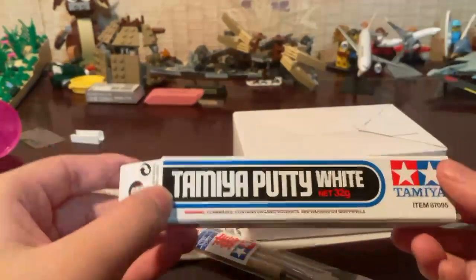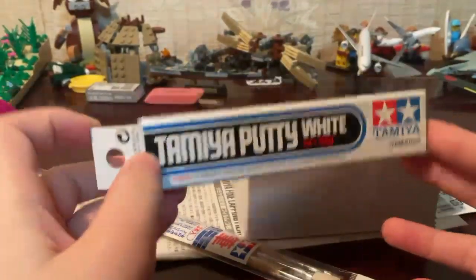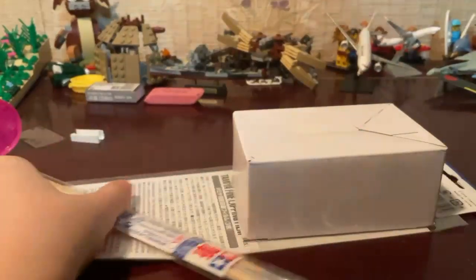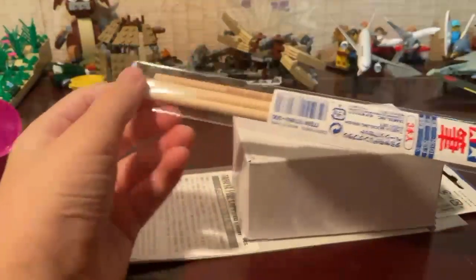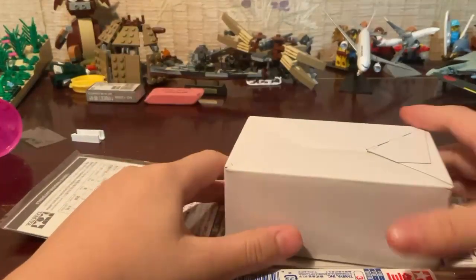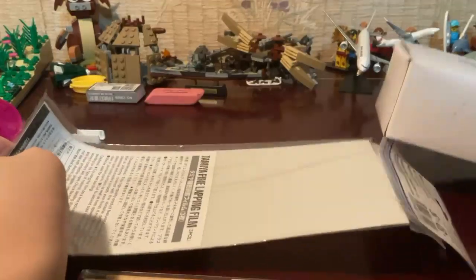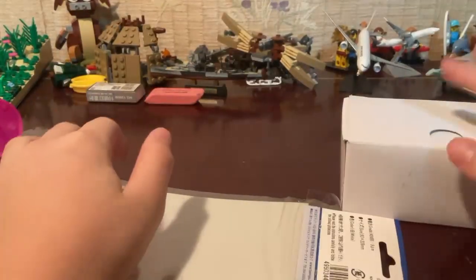There's my Tamiya putty. It's white, so I don't need to put another coat of white onto it, but I probably will still do that. I won't need to be extra careful of the putty. I'm not sure what this is, but I think this is my paint and this is my brush.